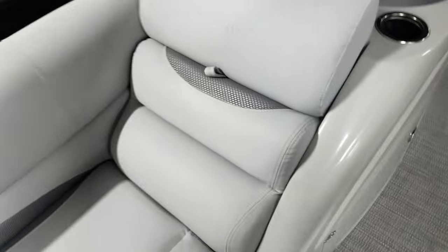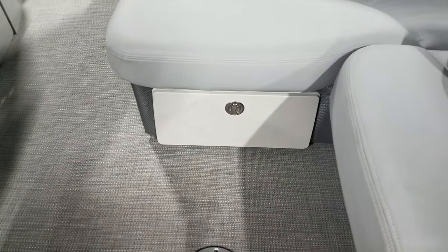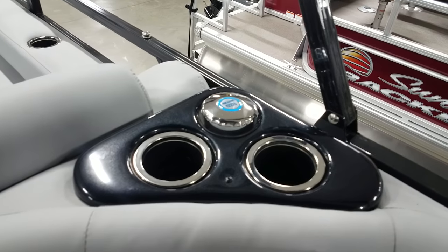You got a secret garbage can hidden there. Some storage or fender storage in the armrest, and a pull-out drawer there to keep your manuals and stuff. Your water tank fill is right there.